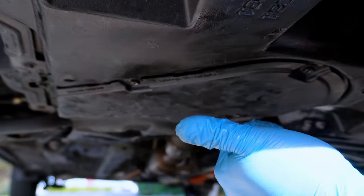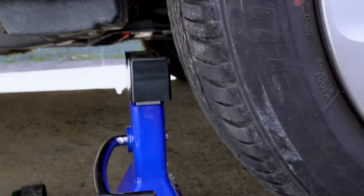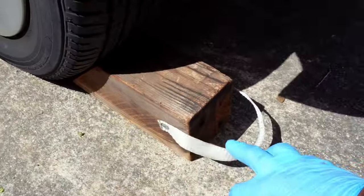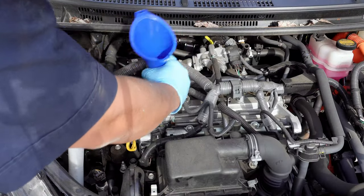With that, we're now done under the car, so we can remove the jack stand and put the car back down. Don't forget about the wheel chocks too. At the engine bay, we can begin filling the oil.